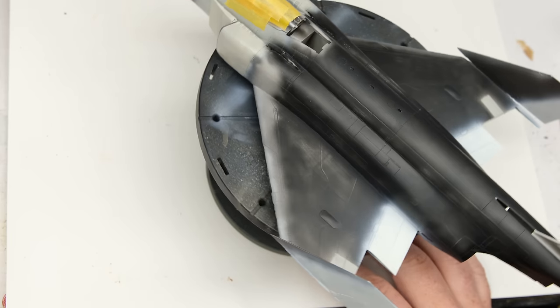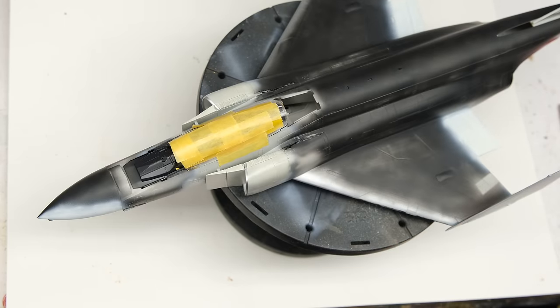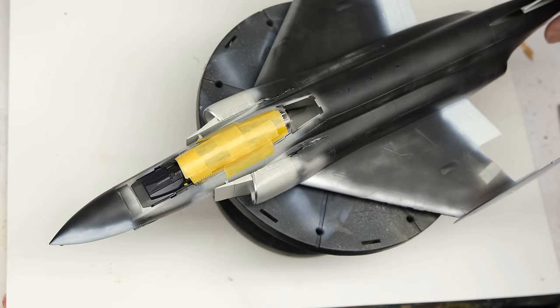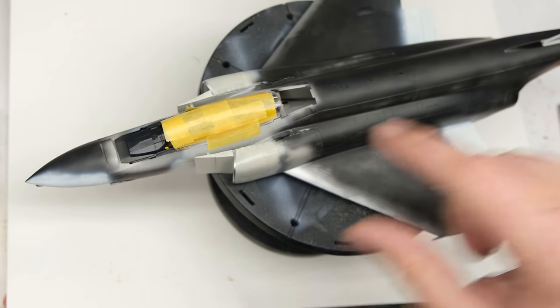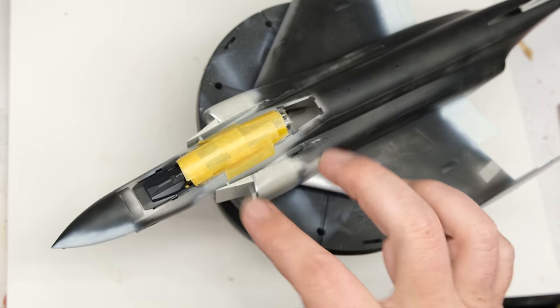You can see a good chunk of it's already been primed and sanded back in places, but we still have a little bit of work to do. There are two main focus points for this episode: the first is the bodywork needed to remove a couple of seams, and the second is focused on the cockpit area.